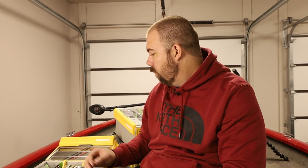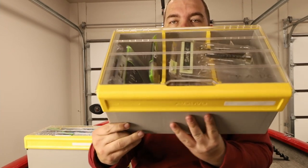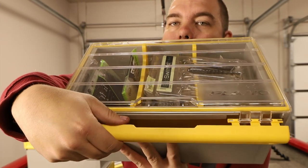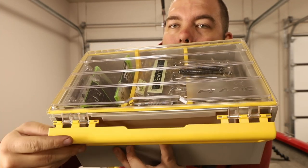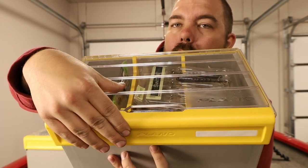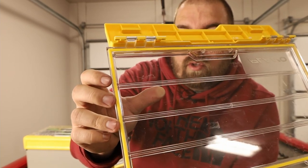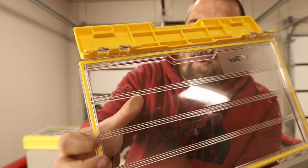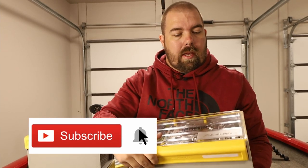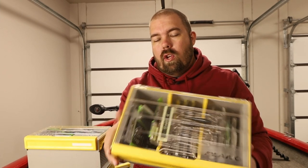Since the swim bait box is the most empty, we'll work with it. To open it you just flip this tab down — just like that — and then it becomes free-swinging. If you want to latch it again, you make sure the bottom scrapes against the side and then push toward the open side and it latches back in. I've never had a latch pop open or any issues with it.